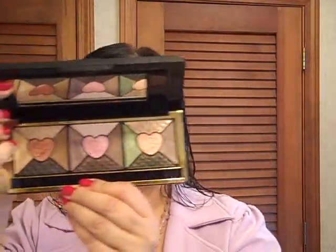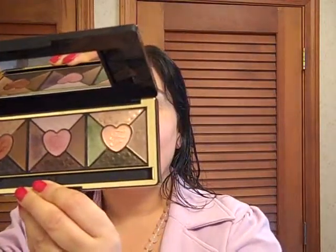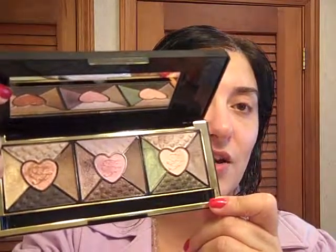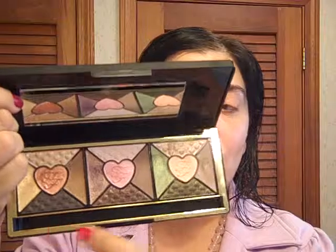It's the most adorable eyeshadow palette you've seen. It has various colors, mostly shimmers. You can see there's greens, browns, purples, beiges, light pinks, some taupes — quite a few shades here. Each individual area has five different shades that complement each other.